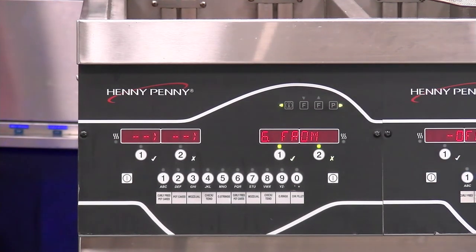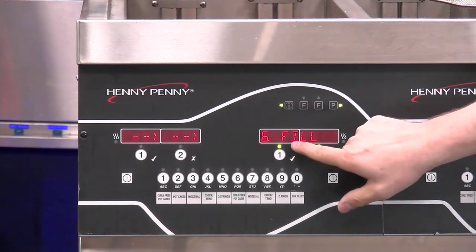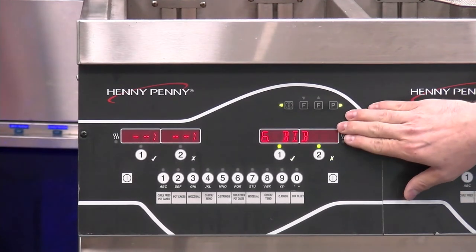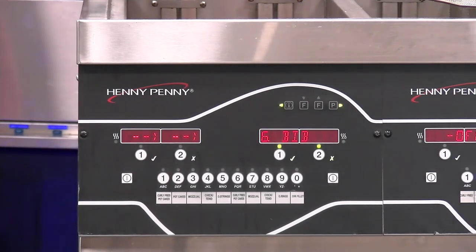Going to our next step, that's going to be fill from BIB. For some customers you're going to have BIB, which stands for bag in the box, and for other customers you're going to see JIB, which stands for jug in the box. This is where we could fill from that reservoir, which we'll get into details on in just a few moments.